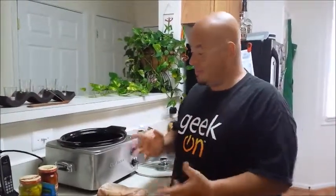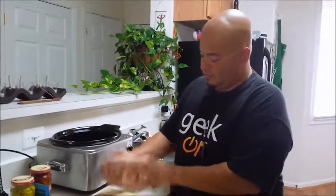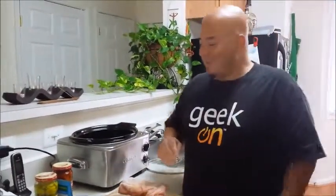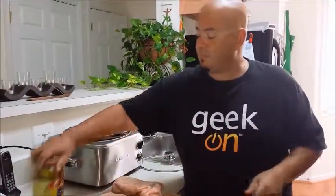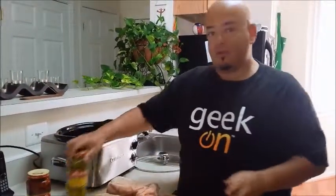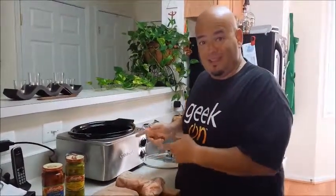We're going to start with the ingredients. Basically, you need some chicken. I've got some frozen chicken here — a couple of breasts and some chicken thighs. You're also going to need a couple of packets of ranch mix, some pepperoncini, and roasted bell peppers. You're also going to need a crock pot or a slow cooker — if you don't have one of these, get one. This is thanks to my compadre Hiram. Gracias.